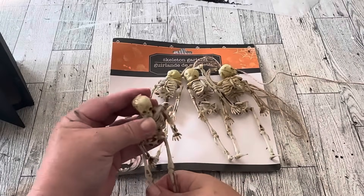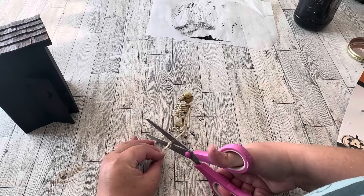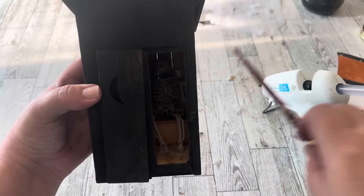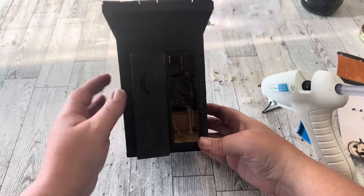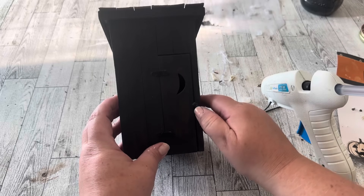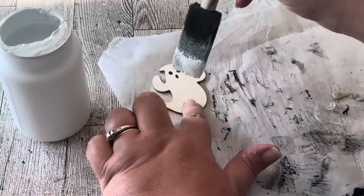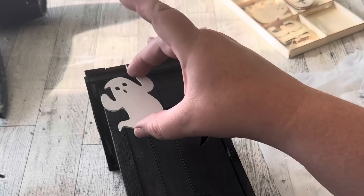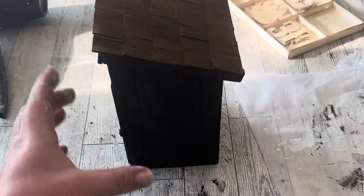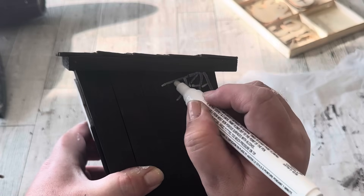I thought one of these skeletons from a skeleton garland would be the perfect size for my outhouse. I cut the attachment off the top of his head and had to do a little surgery because he was just a little bit too tall, so I cut his legs a little shorter and glued them back on. I used a couple dots of hot glue to keep him in there. Then I thought it would be cute to use a wooden cutout on the outhouse, so I chose a ghost from a package of wood cutouts from Michael's — I painted him white and hot-glued him onto the front. I also used a white paint pen to draw spider webs in the back corners on each side of the outhouse.